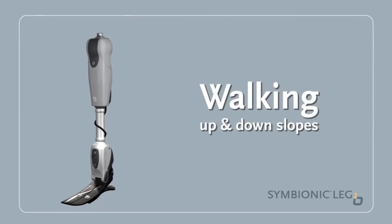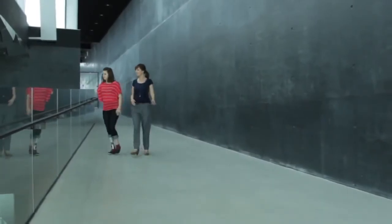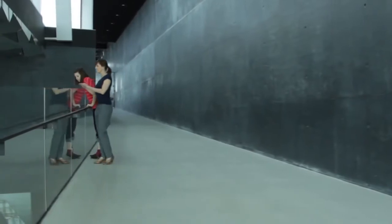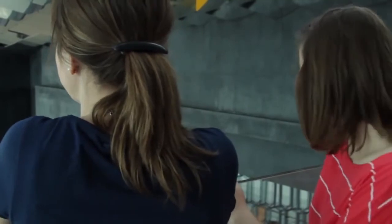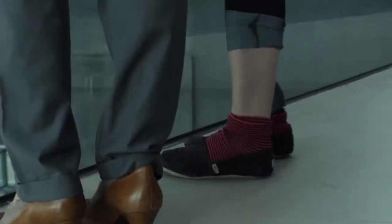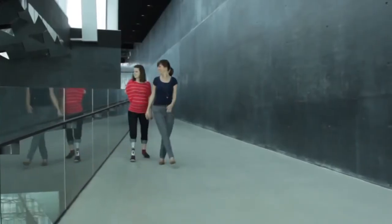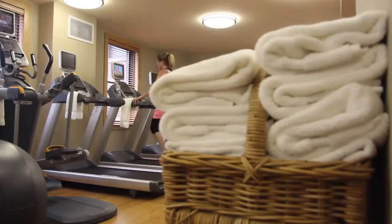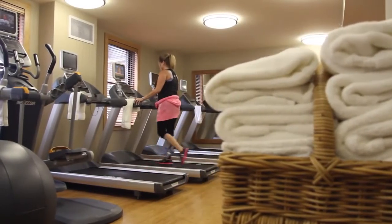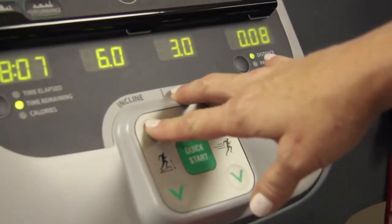Walking Up and Down Slopes: Walk up or down a ramp or slope and focus on achieving equal stride length. With the Symbionic Leg, you will be able to take longer steps than before on the prosthetic side. The ankle position will adjust to the degree of the slope, and the steeper the slope, the more noticeable the difference becomes. The Symbionic Leg also raises the toe automatically to reflect the angle of the slope, reducing the risk of stumbling.